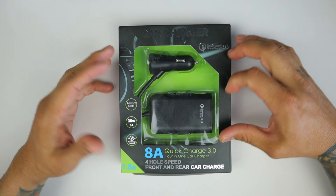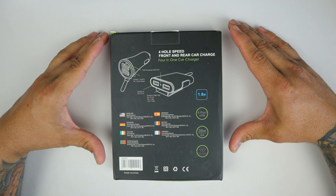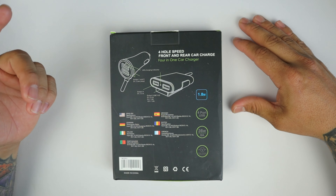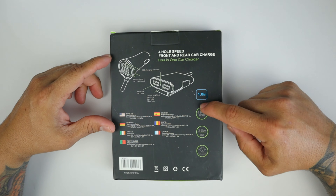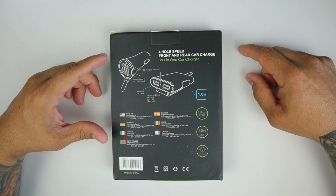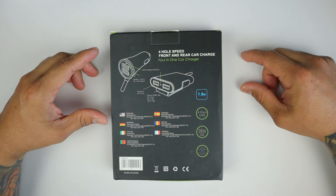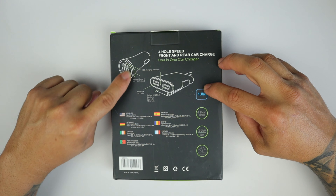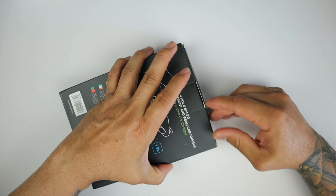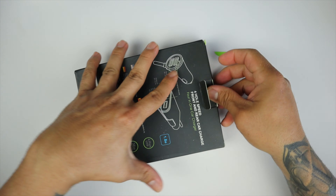On the front you can see the product, and on the back it gives you the specifications. They're calling it a four-in-one car charger — this is the front portion and this is the rear portion. With that, let's go ahead and open this up.